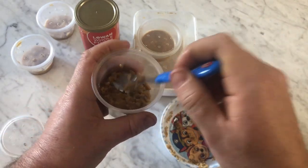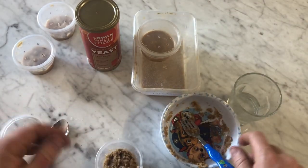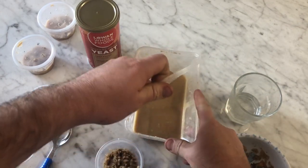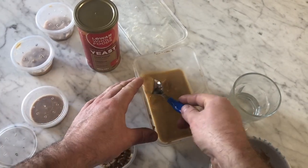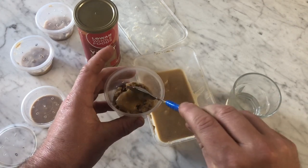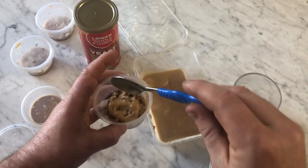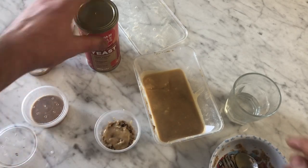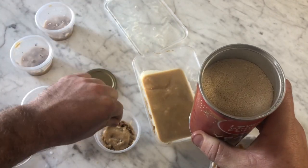Just mash it down a little bit in the container — you don't have to go too fancy. Then it's just a matter of taking your starter culture and taking a spoonful off the top, which is where all your worms are. Sit it in there and spread it around a little bit, but you don't have to — they'll spread around themselves. Then get a little bit of dried yeast, just a sprinkle, and sprinkle it over the top.